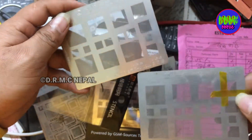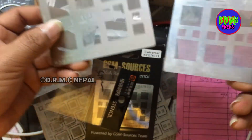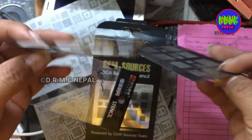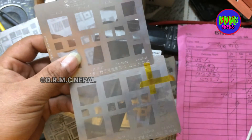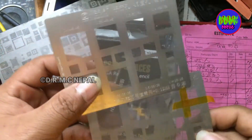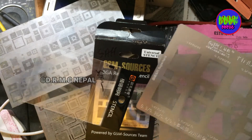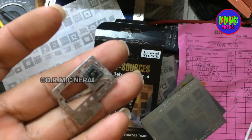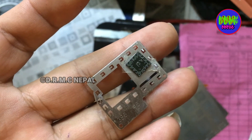Latest model stencil is here. I see reballing stencil — this IC reballing stencil. Now it is here, IC reballing stencil.